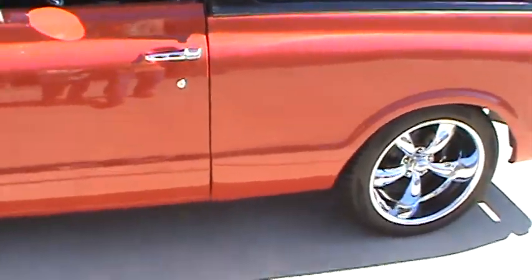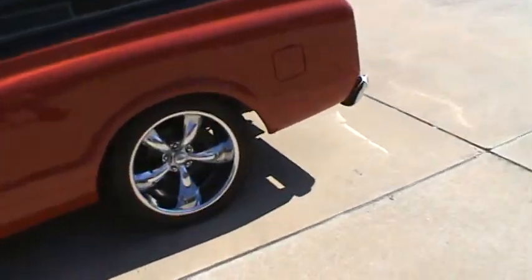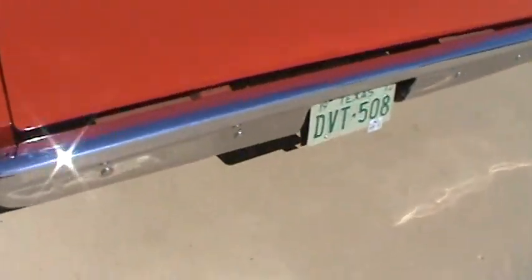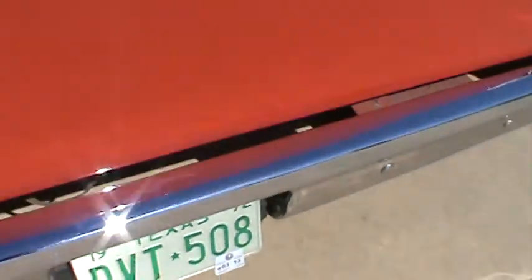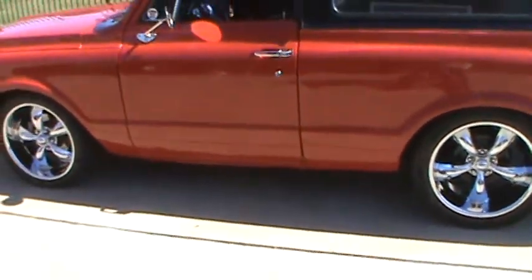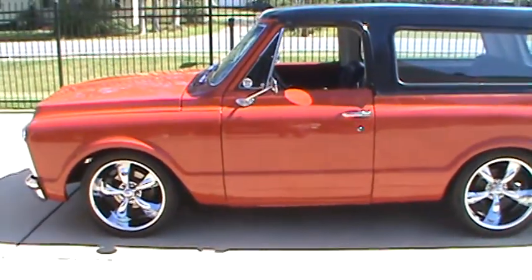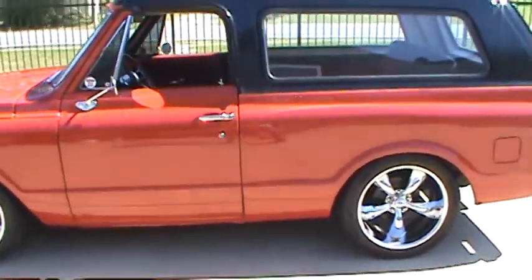I'm going to hand this to my wife now and take it for a little test drive. It's got Flowmaster exhaust. It also has a hidden trailer hitch — I never hauled anything with it, but you could hook a trailer up if you wish. This is about my ride height, but of course it goes a lot lower and a lot higher.